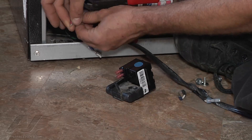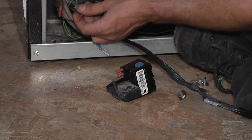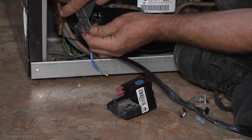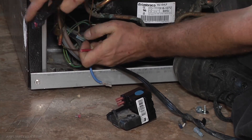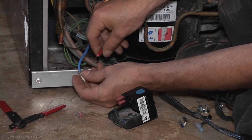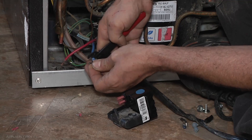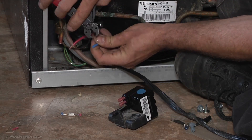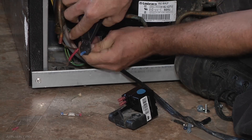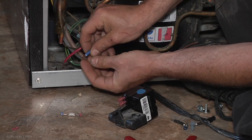We are going to remove the old terminals from the wires and remove some of the insulation. Once that insulation is removed, we'll make sure there are no nicked or cut strands of wire, and we'll do the same thing to the other side. These are pretty heavily insulated, so you might have to get through the first layer and get right down to that and do an inspection.